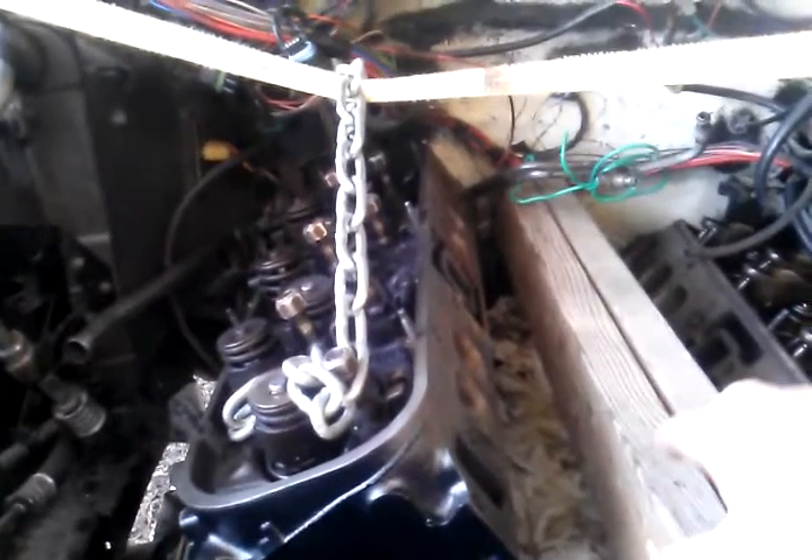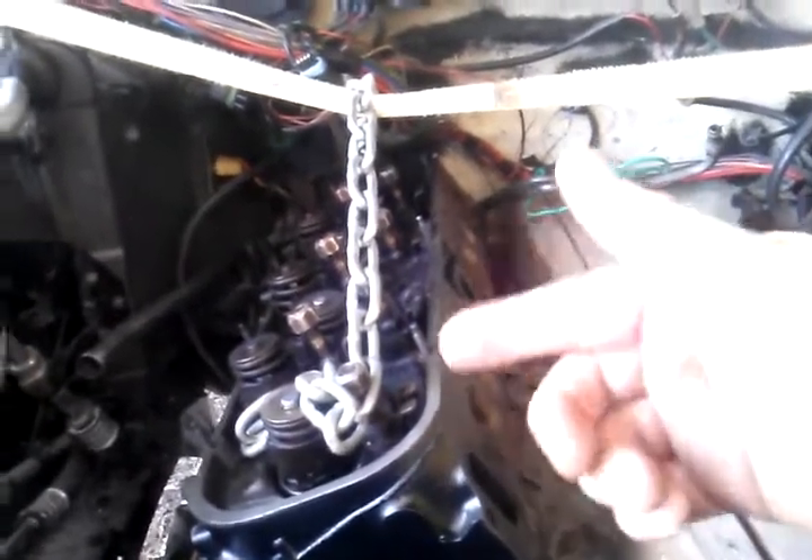I used a double block in the intake manifold area to place the head. I just shifted it over and now it's being suspended on this strap.